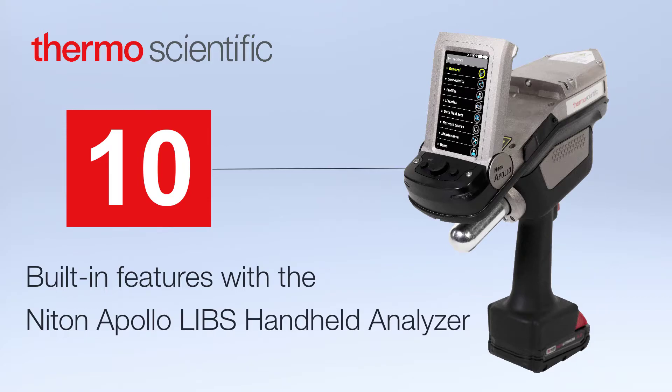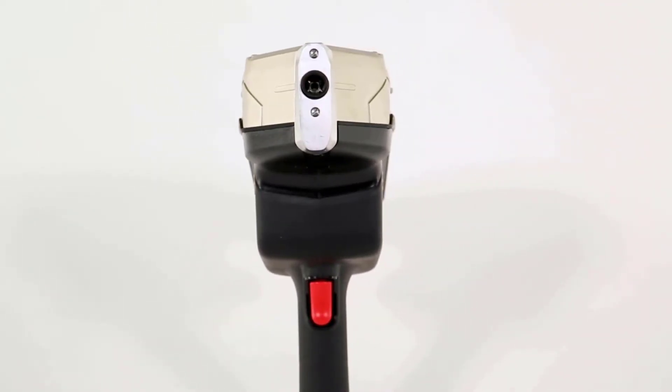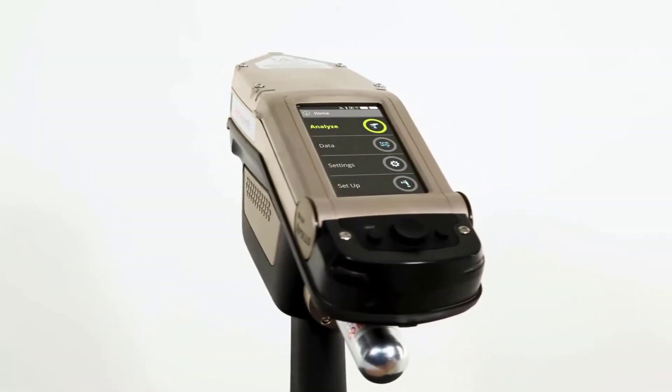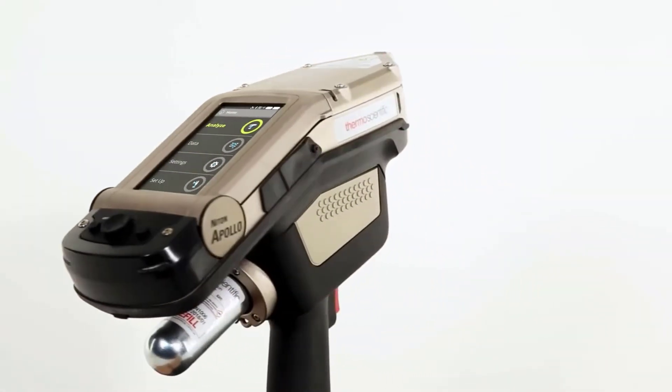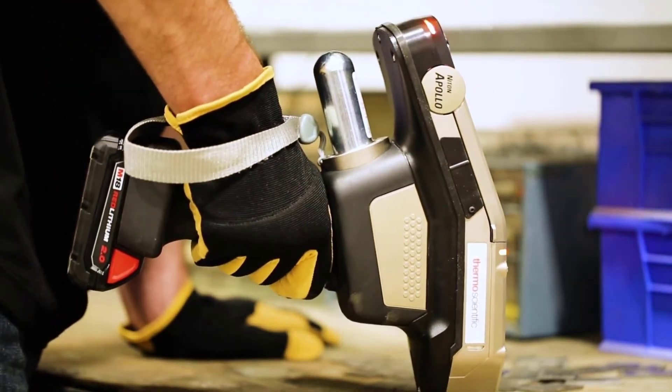The Niton Apollo Handheld LIBS Analyzer makes carbon detection easily accessible in any industry. With 10 key features, the Niton Apollo is an indispensable tool for material verification and quality control.